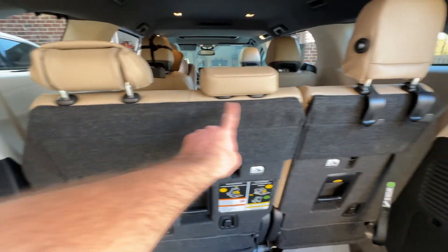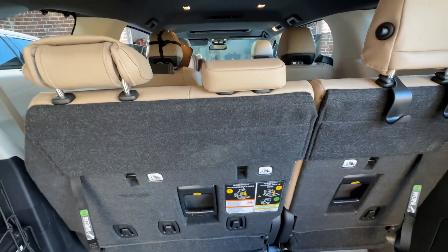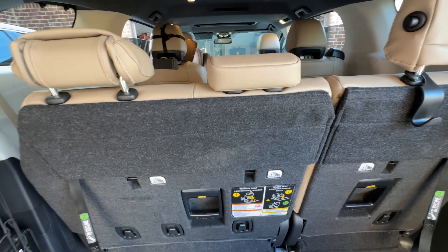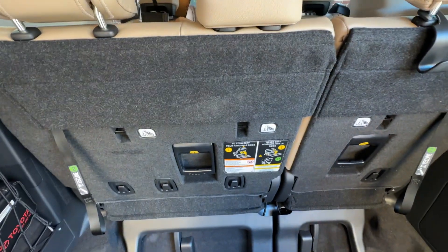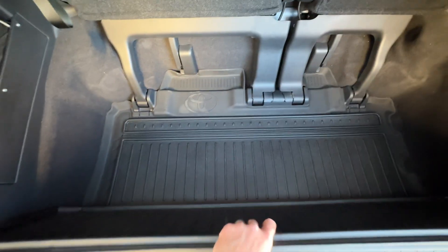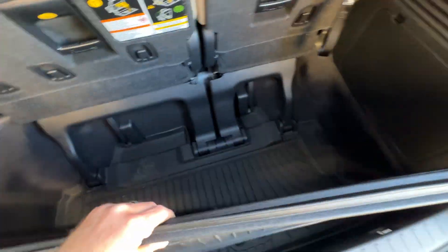I think I have a little solution for getting protection for the 60/40 seats. Toyota makes the tri-fold thing — it's basically you can cover everything or nothing. So I've actually found that if you get the cargo liner and use that for your main protection, you can actually add the tri-fold.